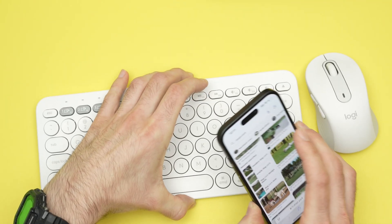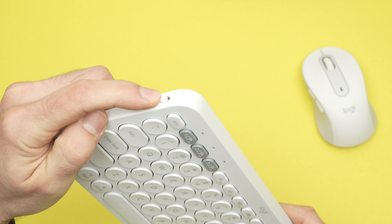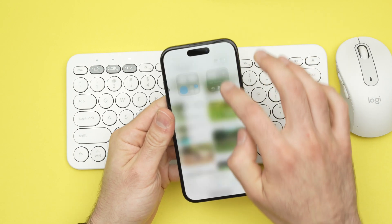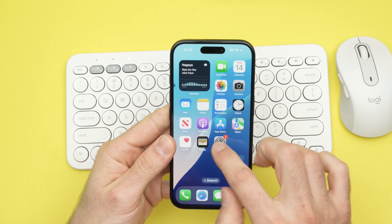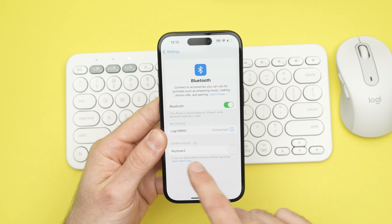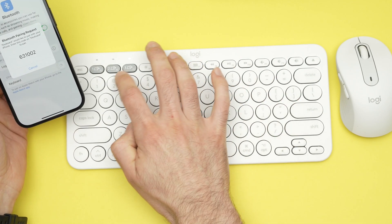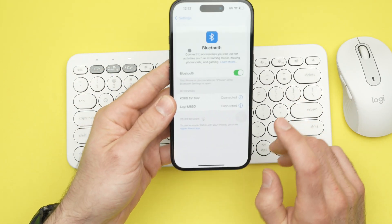If you want to connect the keyboard, it's the same exact thing. Turn on the keyboard and put it in pairing mode. Go back into the Bluetooth settings the way I showed you, or go through the Settings option. In Settings, tap Bluetooth, wait a bit, and under Other Devices your keyboard will appear. Tap on it — you'll get a number that you'll need to type on the keyboard. Enter the code and press Enter, and it should connect.